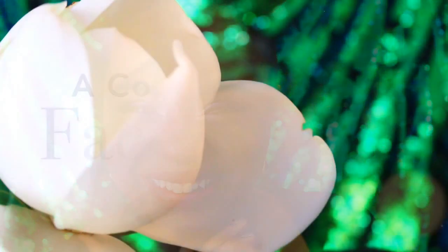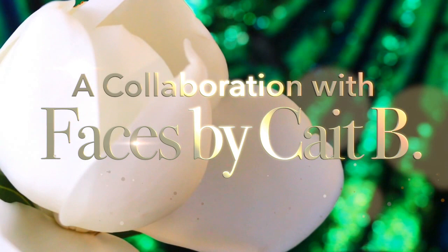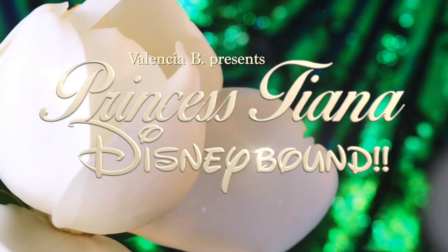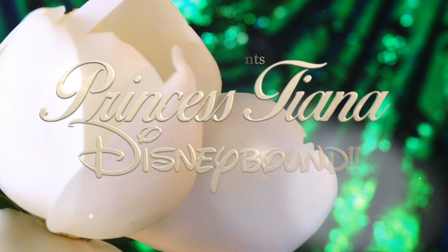Why hello my darlings, welcome back to my channel! Today's video is going to be a collab with one of my favorites here on YouTube. Her name is Kate and her channel is Faces by Kate V, and today's collaboration is a Disney bound collaboration. Kate will be doing a makeup for Belle and I am going to be covering Princess Tiana. So without further ado, let's get to it.